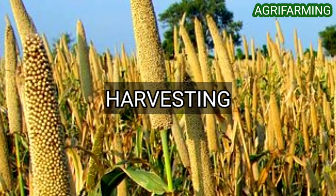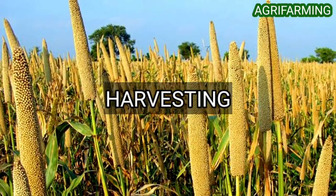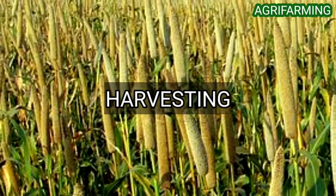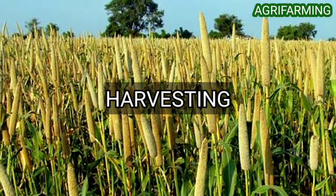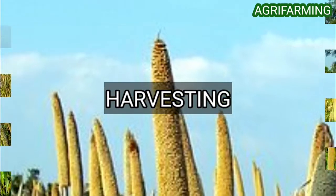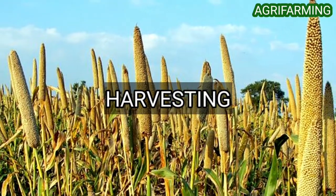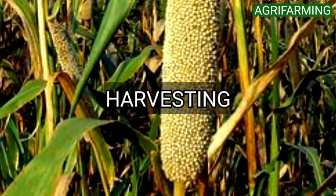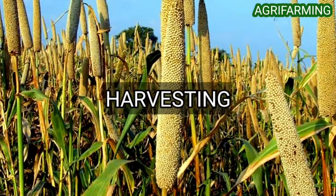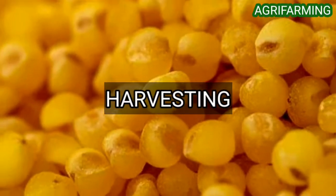Rodents and birds can cause damage to proso millet during ripening, and control programs are often required. Foxtail millet must be harvested for hay or silage from the late boot to bloom stage. At this stage hay quality is at its peak and protein levels of 12 to 14 percent may be achieved. As the plant matures, protein declines. Mature bristles from decayed harvest may cause lump jaw and sore eyes in cattle feeding at bunks. When harvesting foxtail millet for seed production, it must not be cut until completely ripe, then swathed and threshed. Sometimes it is directly combined after a killing frost, though seed loss will occur.